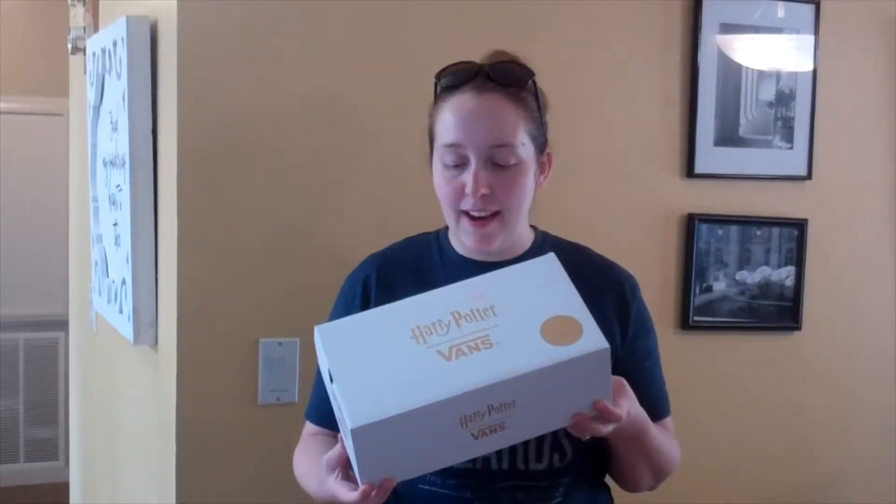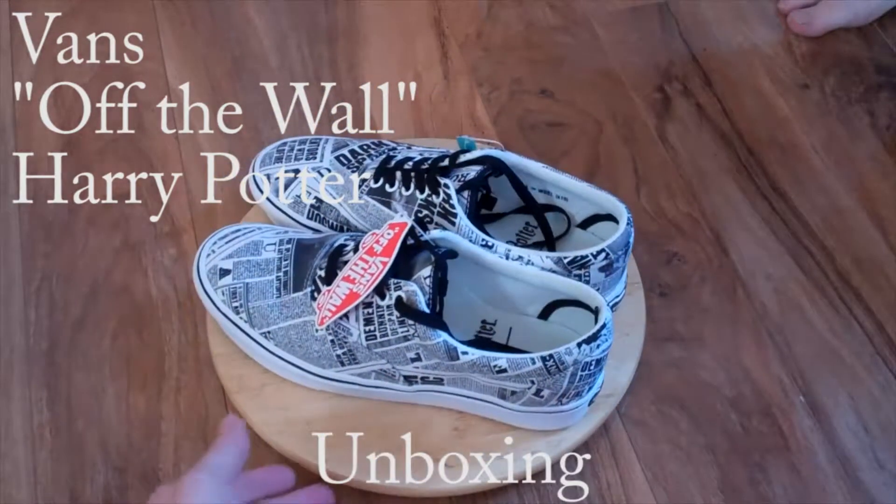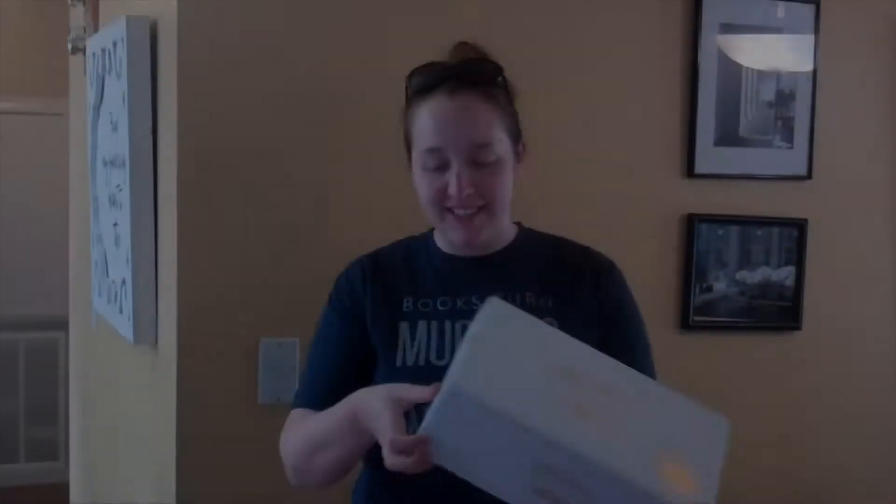Hi everybody, Mulkey Films here, and today we're doing an unboxing of the Harry Potter Vans. Super excited. These are the Comfy Crush era ones, so let's open them up.